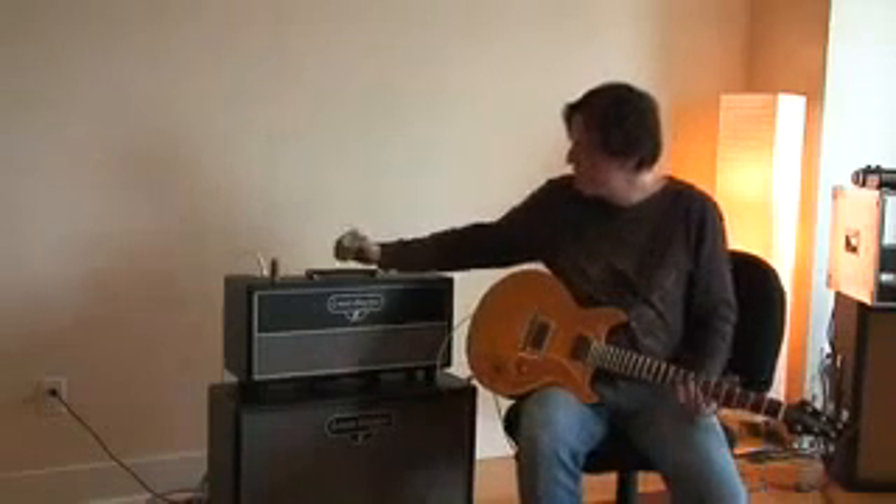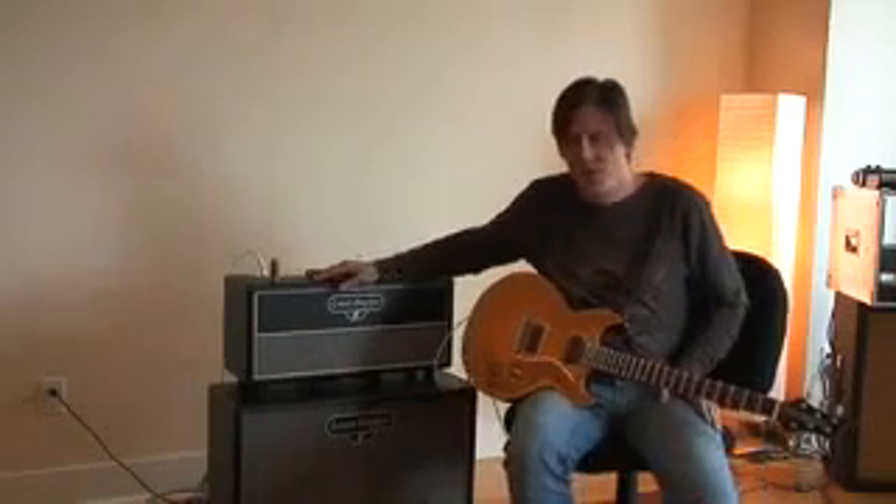Hey, it's Lance Keltner and you are looking at the Lewis Electric KR12. It's a really interesting amp.